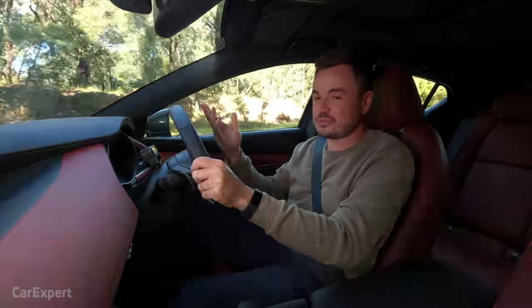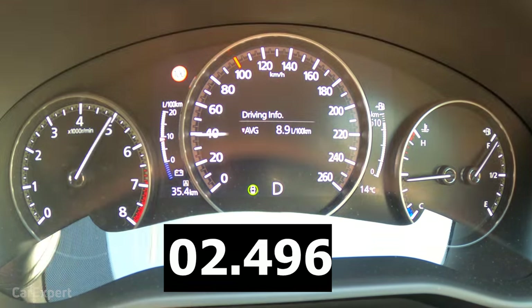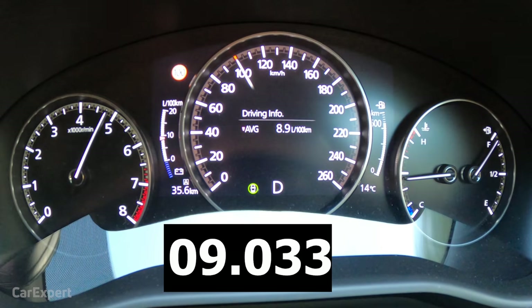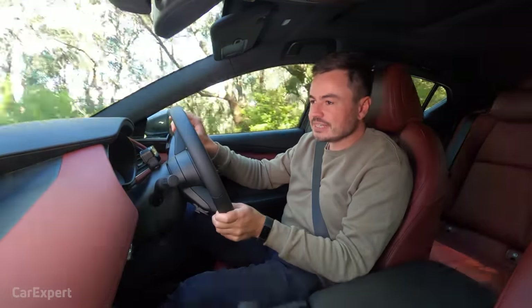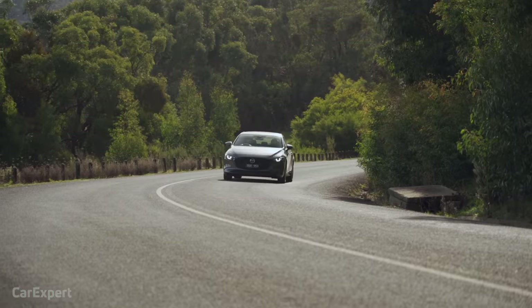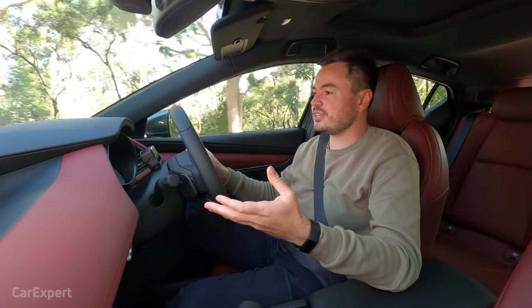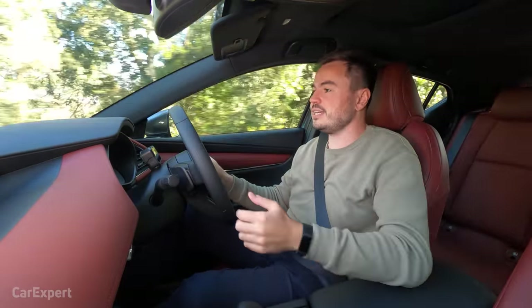Here's what the 0-100 km/h run looks like. Despite the extra weight from the hybrid components, handling dynamics haven't suffered — the car feels fairly sprightly through corners and sits nice and flat. You don't really feel that extra weight, which is a big positive: you won't lose out on the inherent sportiness you always find in a Mazda 3.